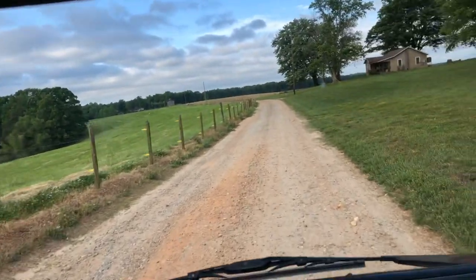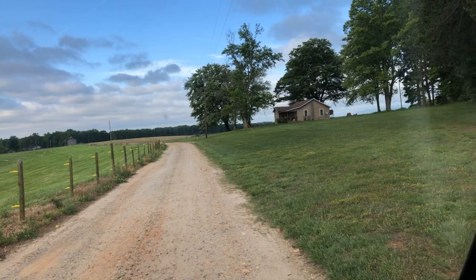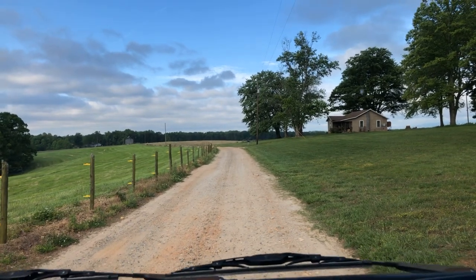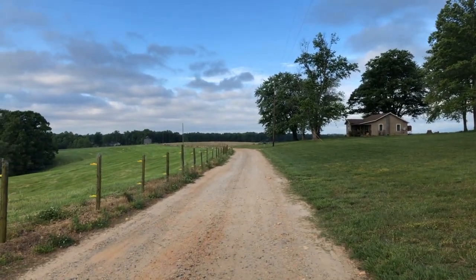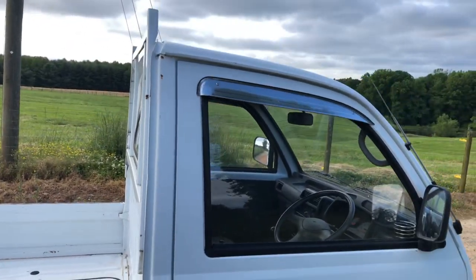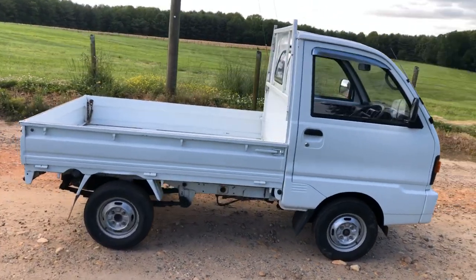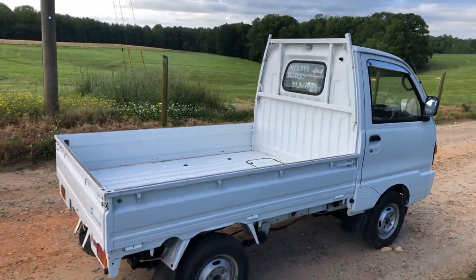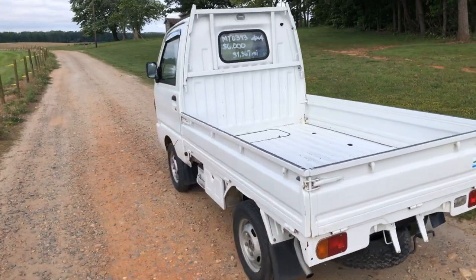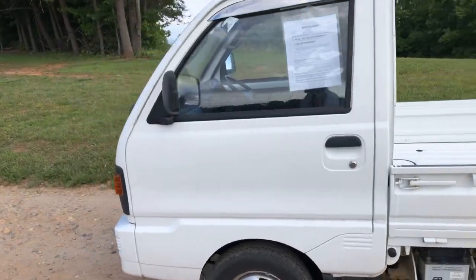Mitsubishi, they know what they're doing — there's no surprise that the thing runs well. It pays to take it out of gear before you let go of the clutch. So if you're interested in this truck, let us know. You can reach us by telephone at 336-337-5725. You can also reach us at mayberryminitrucks@gmail.com. Or you can check it out on our website at mayberryminitrucks.com. Thanks for watching our video and have a nice day.